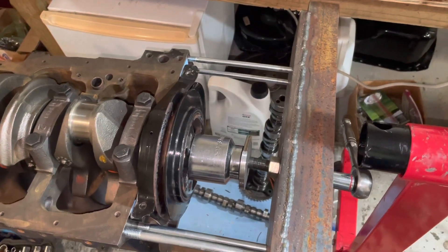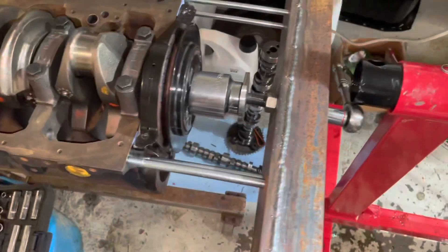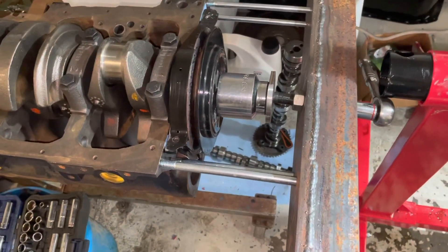Hello, welcome to another video about LSX Engines Tuning and Marine. In this video, I'm showing you a redesign of a tool that I made for rebuilding Mercury 3.0 liter four-cylinder engines.